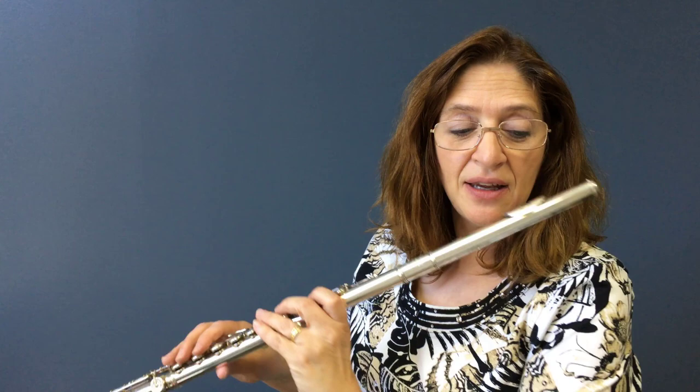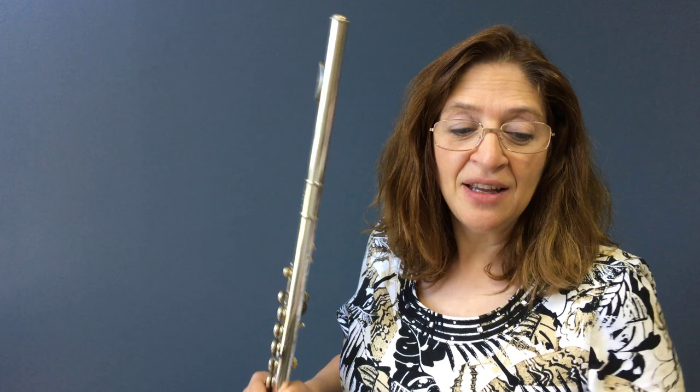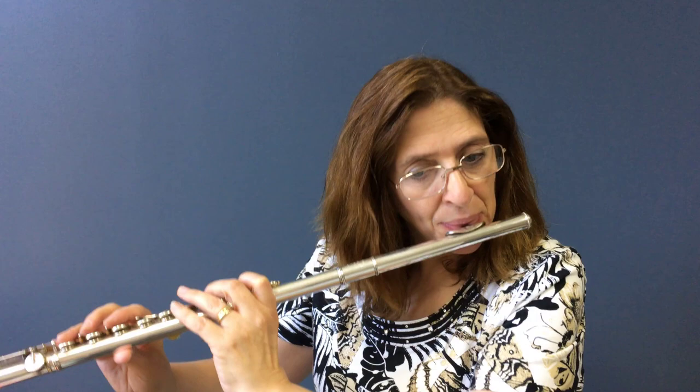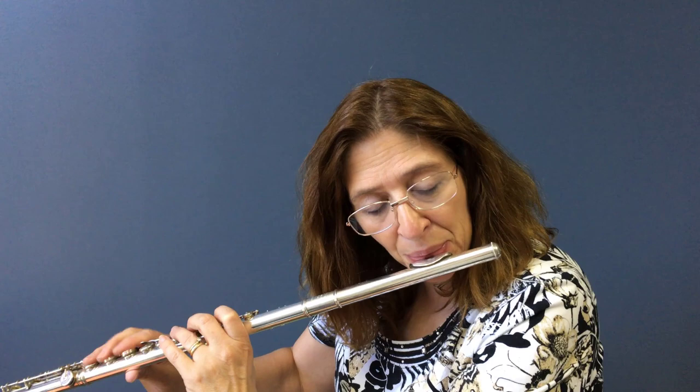That's your first phrase and it kind of ends with a question, because I'm going up to that high E. It doesn't feel like that's the end — we want to end on a G, not on an E. So that means your first phrase is a question. The second phrase is going to be the answer. It feels much more like, 'oh phew, got to the ending.' It's a relief when you get to that second cadence. You don't want to stop at the beginning.